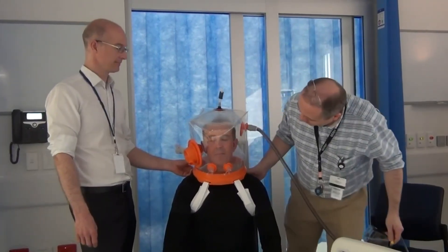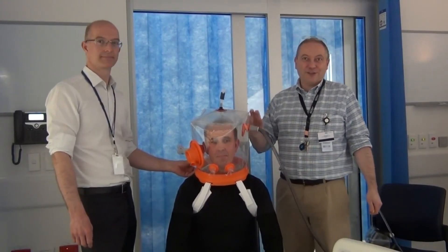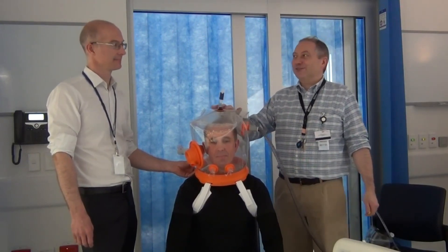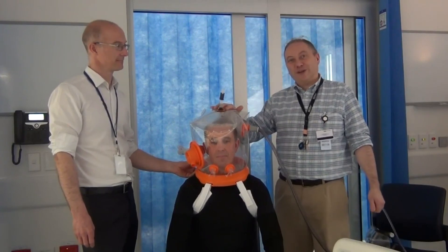Are you comfortable, Mark? Excellent. So in summary, we've talked through the key and essential features of the helmet and we've shown you how to apply it. In the next video we'll discuss some of the monitoring issues and patient care issues while the helmet's in use and also how to remove the helmet.